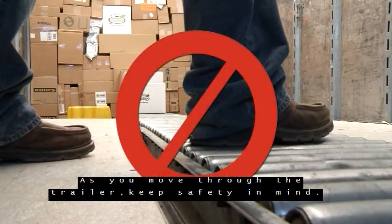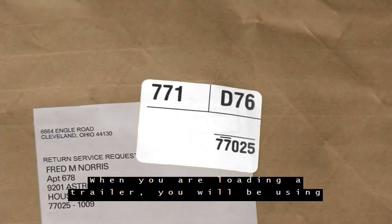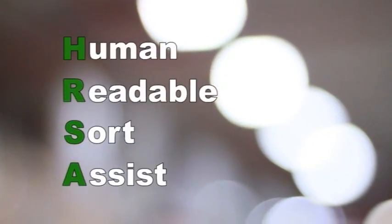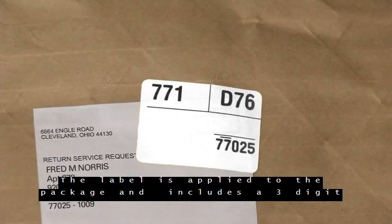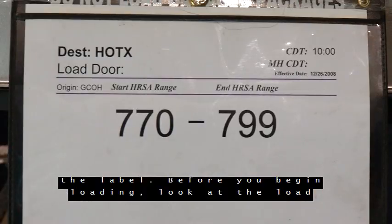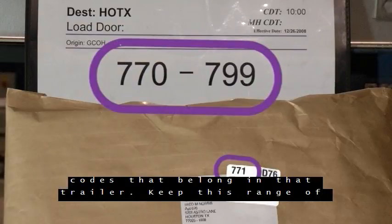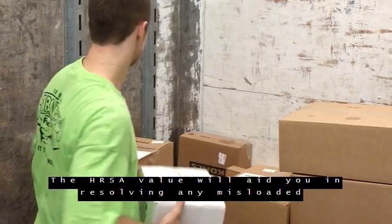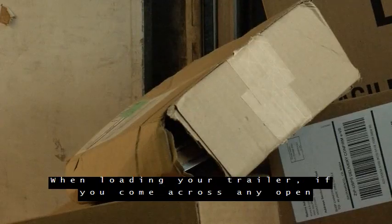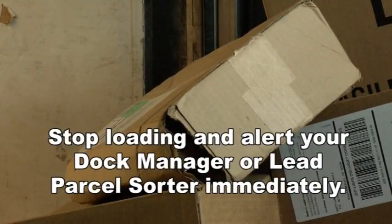When loading a trailer, you'll be using an HRSA label to help direct you to which trailer the package is to be loaded on. HRSA stands for Human Readable Sort Assist. The label is applied to the package and includes a three-digit destination hub code printed in the upper left-hand corner. Before you begin loading, look at the load charts located outside the trailer for the range of HRSA codes that belong in that trailer. Keep this range of numbers in mind as you load. The HRSA value will aid you in resolving any misloaded packages discovered by your scanner. When loading your trailer, if you come across any open packages, stop loading and alert your dock manager or lead parcel sorter immediately.